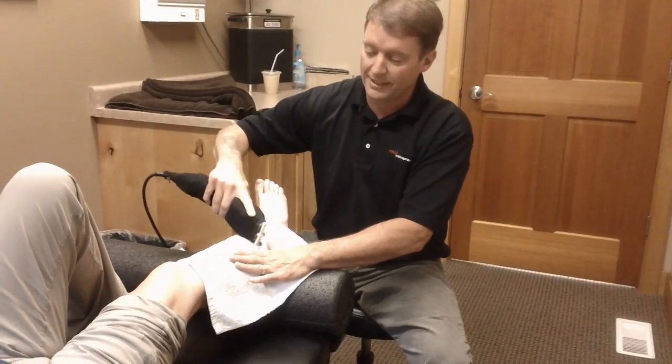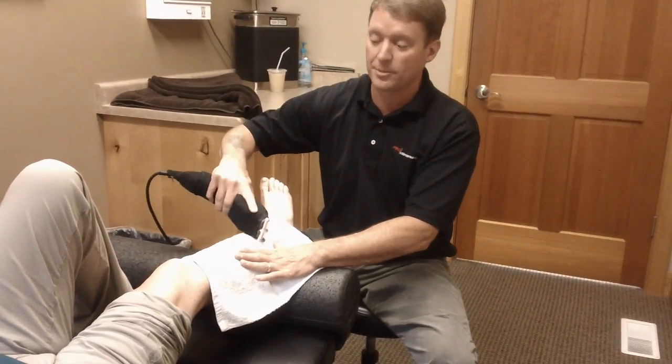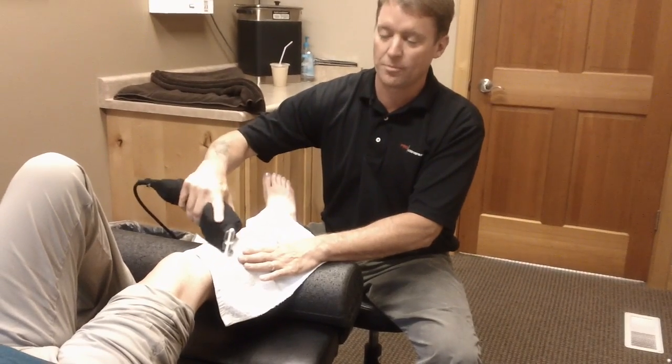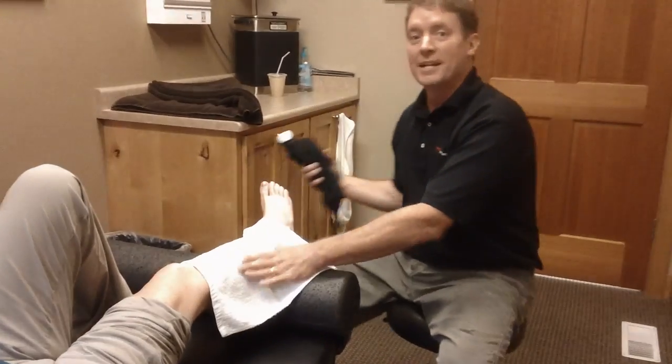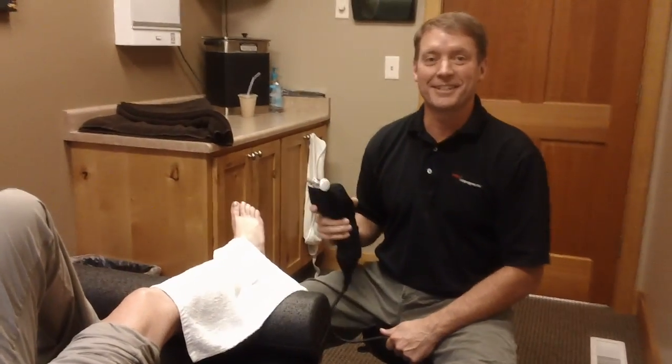I use this technique in conjunction with other techniques in spinal manipulations and extremity manipulations to help restore proper function to the individual joints, muscles, and tissues. It's a little noisy, but it's very effective. That's rapid release technique, I'm Dr. Bradley with Pro Chiropractic, thanks for watching.